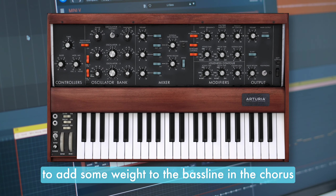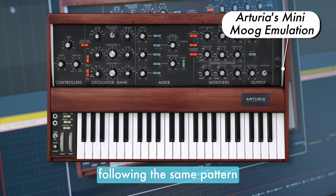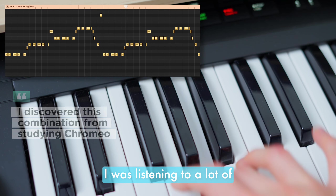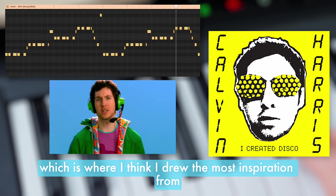To add some weight to the bassline in the chorus, I layered the bass guitar with a Mini Moog following the same pattern. I was listening to a lot of old Calvin Harris when I made this beat, which is where I think I drew the most inspiration from.